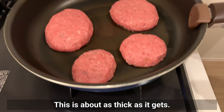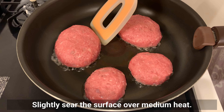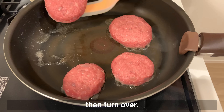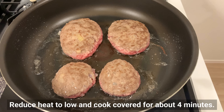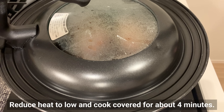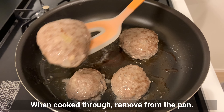This thickness is about right. Lightly sear the surface over medium heat. Cook for about 2 and a half minutes then turn over. Reduce heat to low and cook covered for about 4 minutes. When cooked through, remove from the pan.